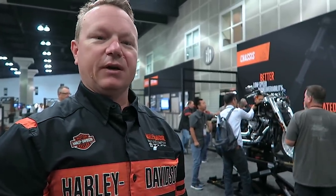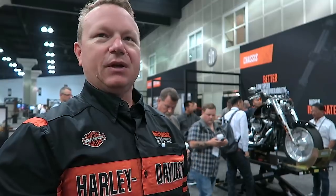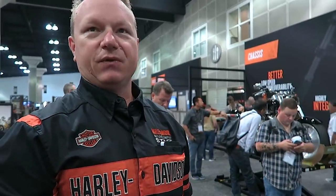All you have to do is get customers on your bikes, Matt, and they will understand what I'm talking about. This is hands down the best cruiser lineup that we've ever built, and I'm looking forward to your dealership getting them in and selling them to your customers.